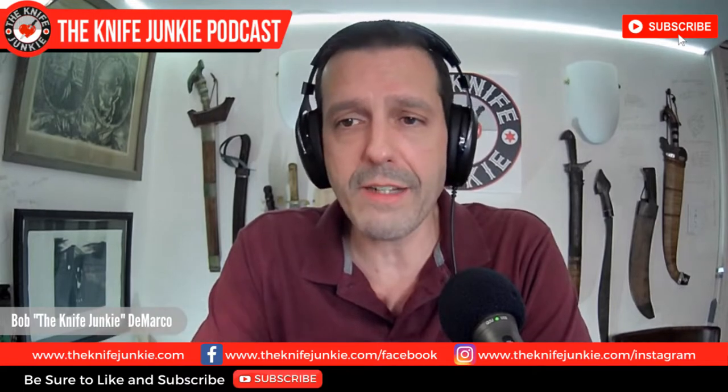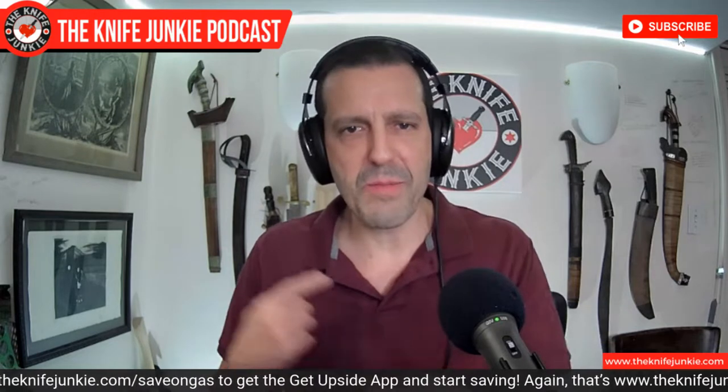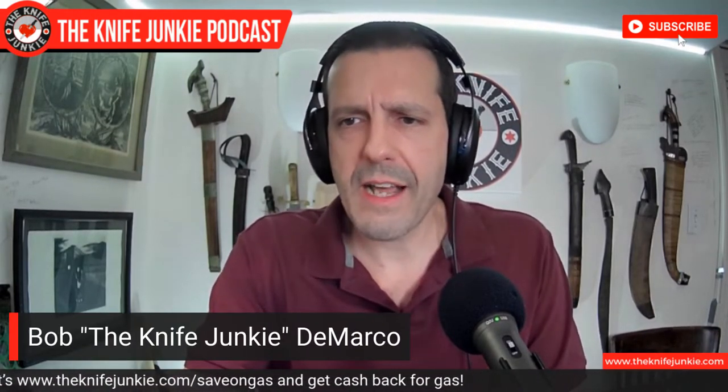We've had great Thursday Night Knives recently. This past week was so much fun — we had three people joining us on screen, it looked kind of like the Brady Bunch pared down a little bit. We had a great conversation including in the comments. It really becomes a communal conversation. So be sure to join us Thursday Night Knives, every Thursday night at 10 p.m. Eastern, right here on YouTube.